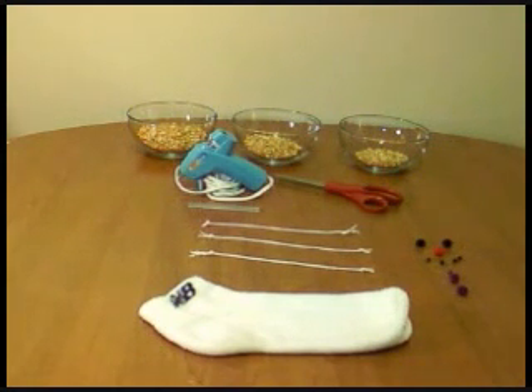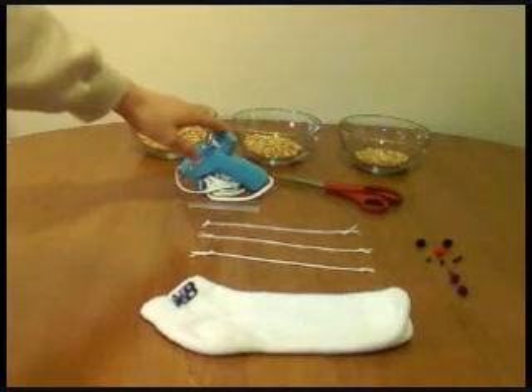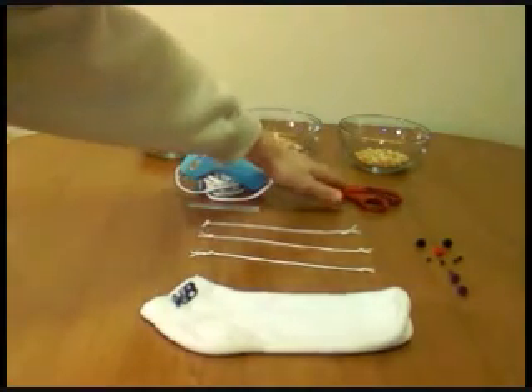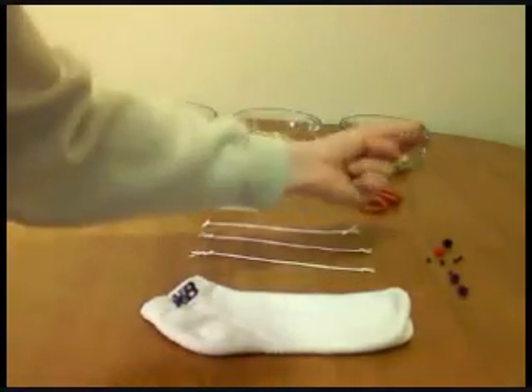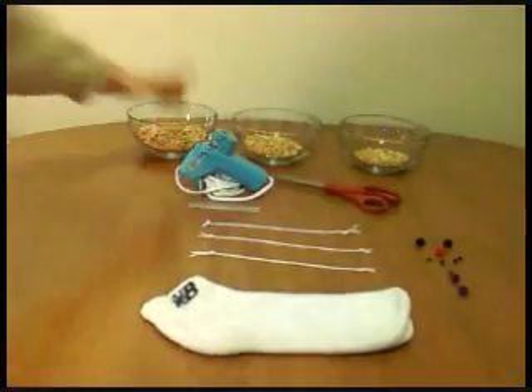Here are the things that you're going to need. You're going to need a tube sock, a hot glue gun, maybe some extra glue, a scissors, some string, some poofy balls for the buttons. You'll need some popcorn.